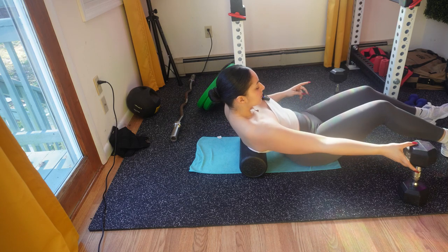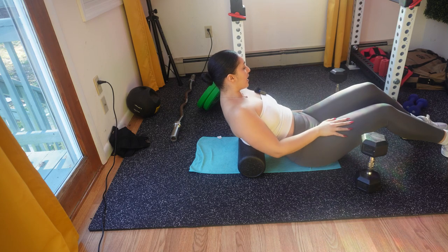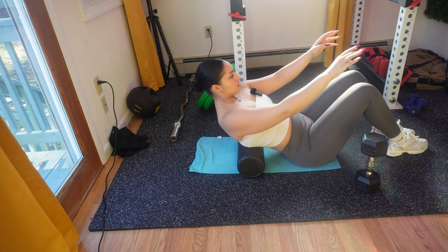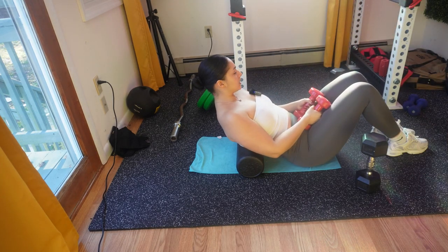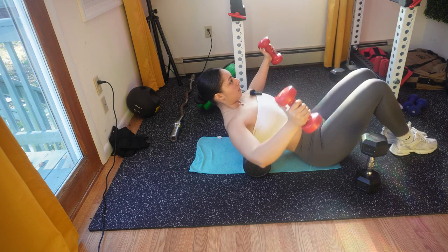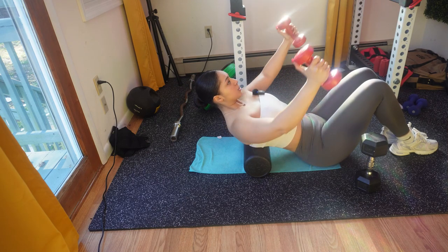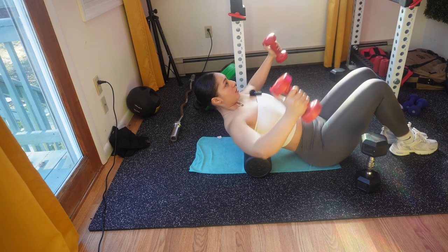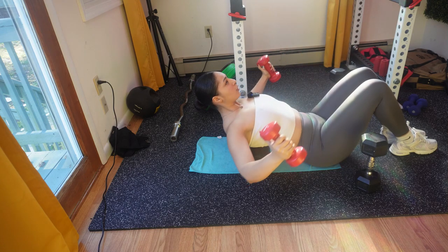I'm going to go ahead and grab my weights. I'm going to use eight. So I'm going to be using eights for this fly. This movement is to target your upper chest. I want you to squeeze when you come up — so when you are coming up with your dumbbell, squeeze your chest. This is for strength. Make sure to do three sets of 15.